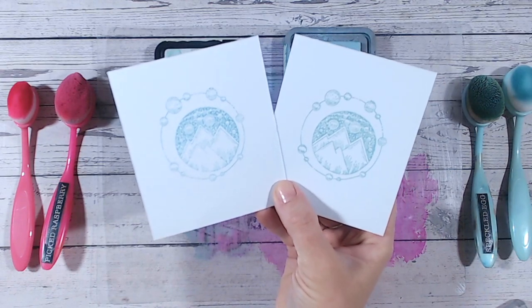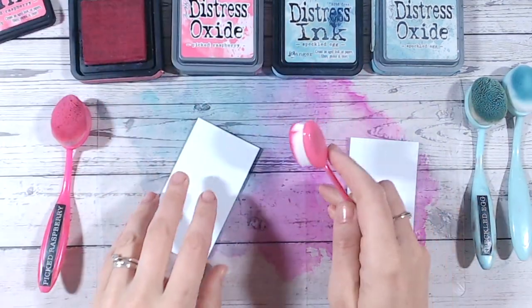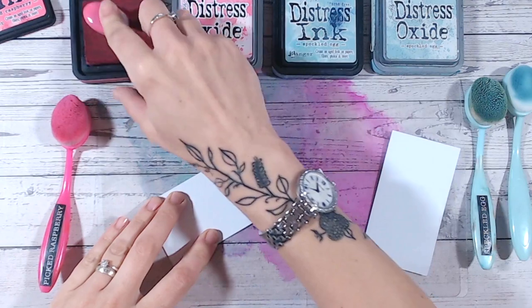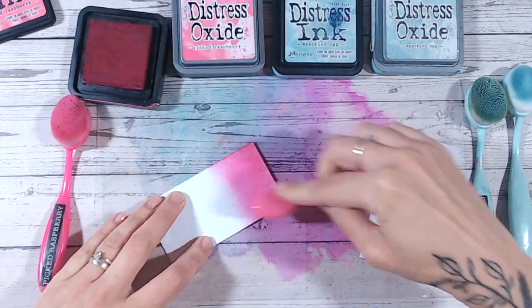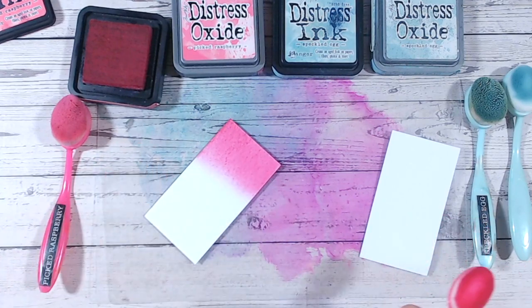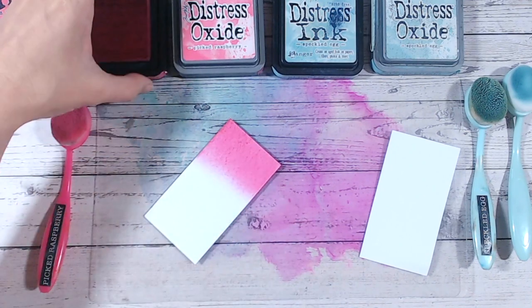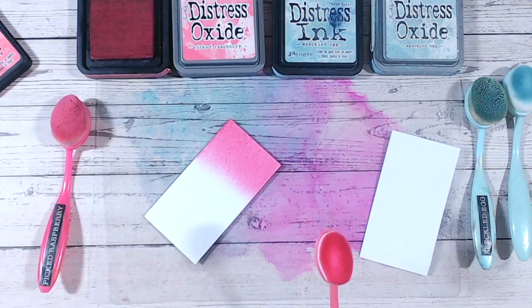Ink blending is one of the main things people will go to distress inks or oxides for, and you can absolutely blend both beautifully. I'm popping some distress ink onto the end of my cardstock — this is just plain white cardstock — and it's soaking into the surface. Because of this and the cardstock I've chosen, I can start to see some of the texture where it's soaking in, so I do have to be very careful when blending.